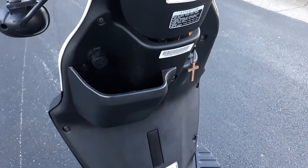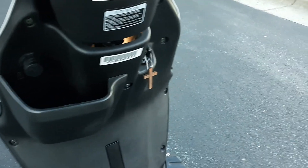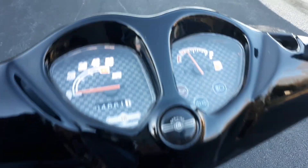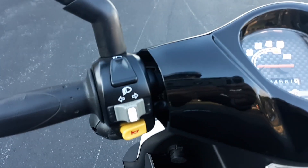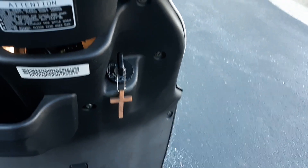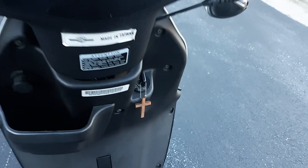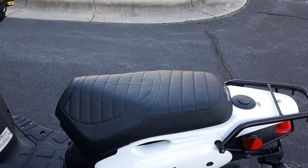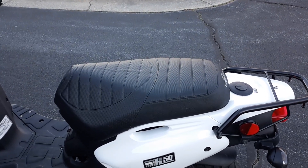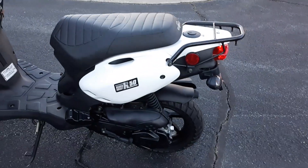It has a really cool storage cubby with a USB charging port just above it. It's a beautiful bike with nice, easy-to-use handlebar controls. You can see the ignition with a beautiful cross keychain on it, which goes with the scooter. It has very comfortable seating with generous under-seat storage, and a rear rack for mounting a top case or a basket.